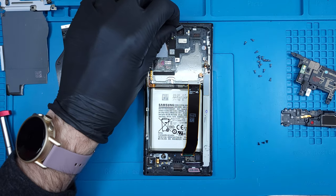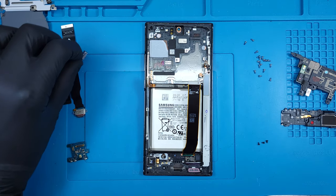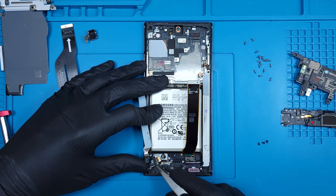I'll also remove the selfie camera. This needs to be transferred over to the new housing. Next comes the square vibrate motor.